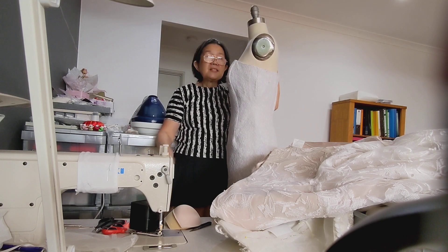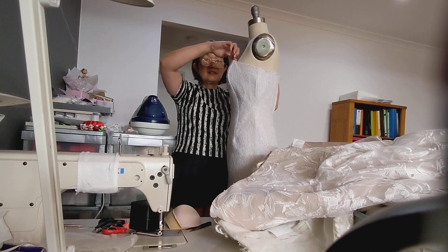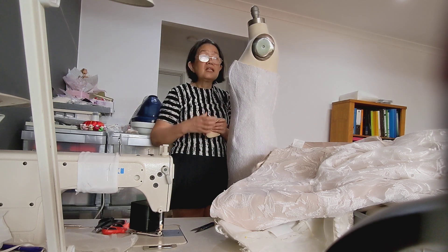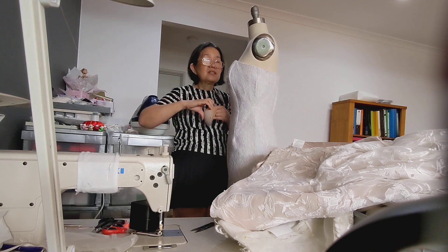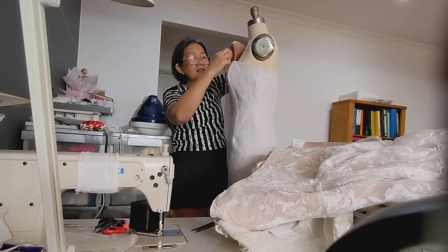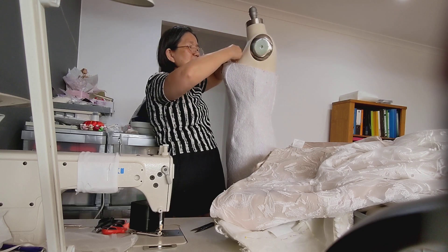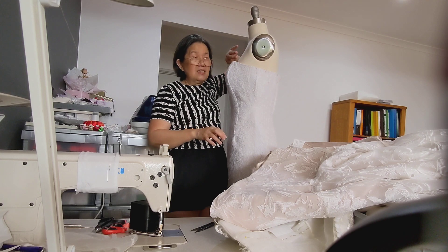Today we are going to talk about bust adjustments. You would have seen many cases where it's gappy, and a lot of brides are given the misconception that the issue would be solved by adding bra cups. That's actually the opposite effect — because you put the bra cup in, it actually pushes it more. So if I add another one, you can see it gets even worse.